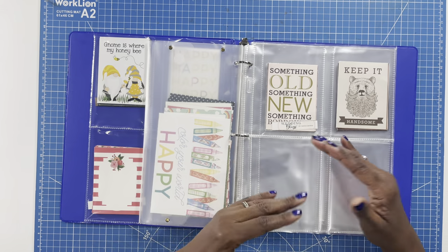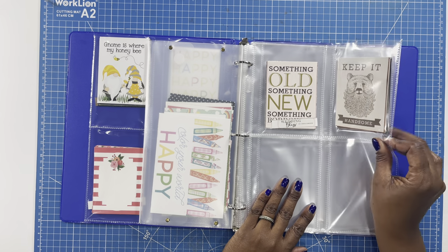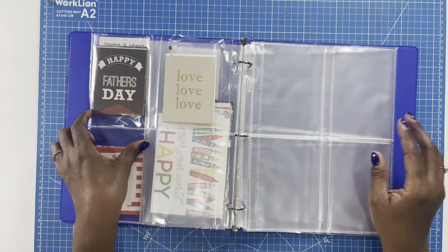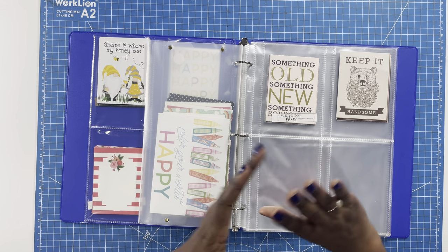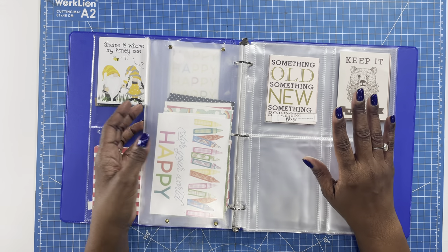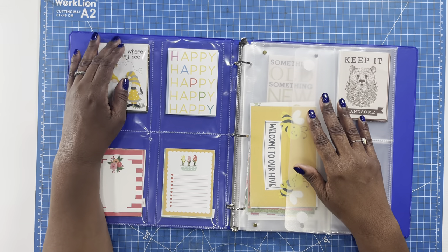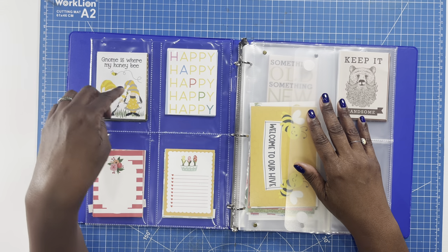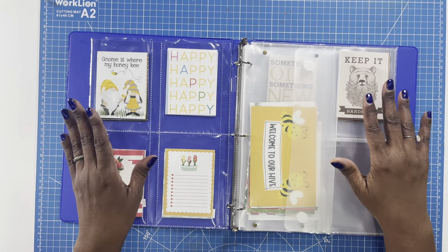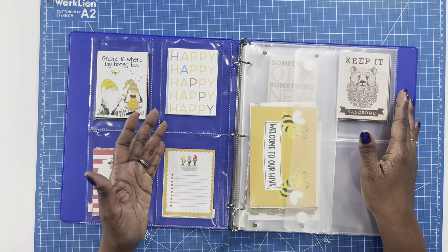So what I'm planning on doing is going through some of my cut aparts, cutting them out, and organizing them in this book using these awesome photo sleeves. It's going to make it so easy because when I start crafting and I know that I'm crafting a particular theme, I have my sticker book that I can go to for stickers. Now I have my cut apart binder that I'm able to go to for cut aparts, so I'll be able to see them at a glance and pull them out and use them in my craft.